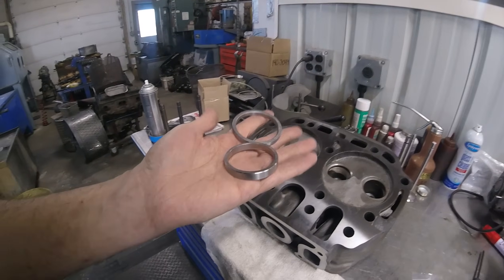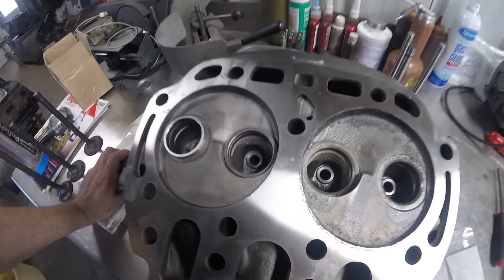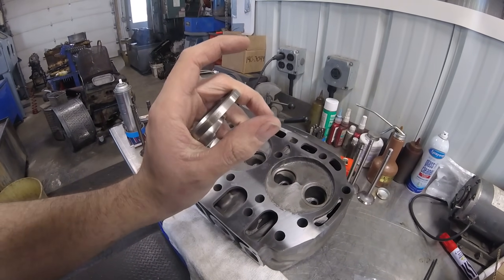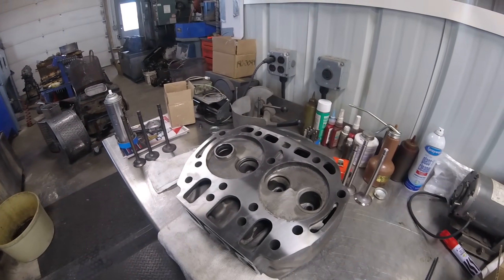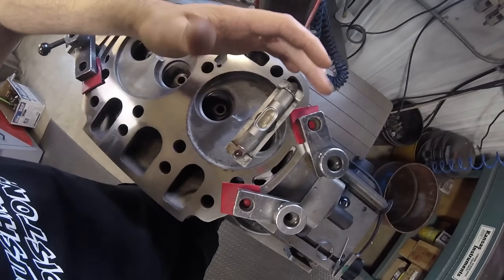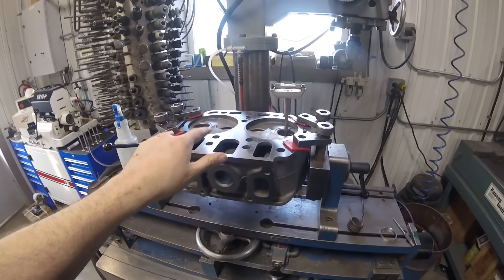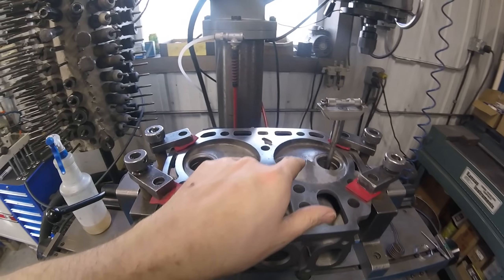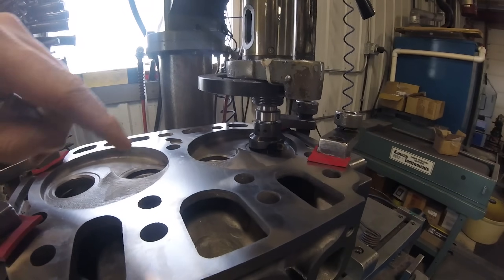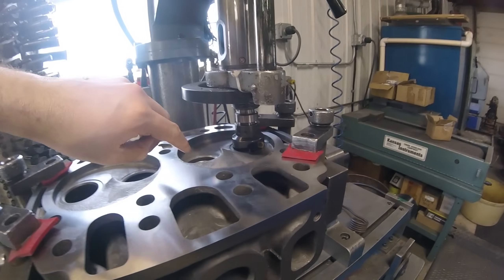I got my seats in — here's kind of what they look like. We're going to get the seat counter bores cut, get these seats driven in, and then get the seats cut. I've got the head up on the TCM 25, getting things leveled up to start putting in our exhaust seats. I'm going to start with the exhaust and then put the intake seats in. I've got my counter bore cutter in the TCM.